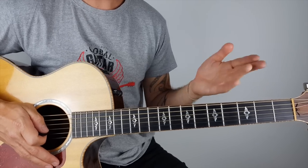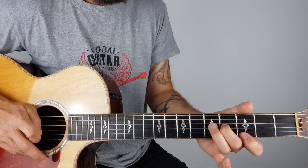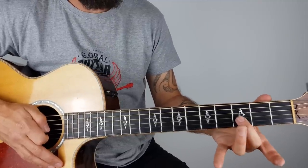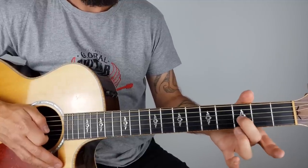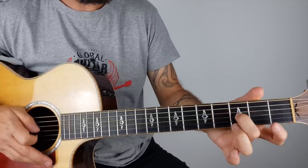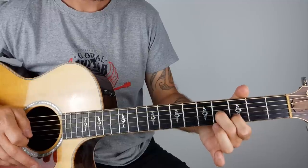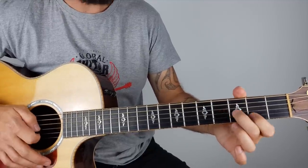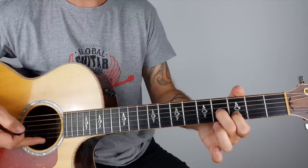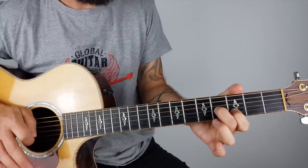So the first riff - these aren't in any particular order. I recommend you go away and listen to a few different tracks and see what he's doing, but this is a starting point. I'm using my second finger at the third fret on the third string, which is the G string, and I'm plucking and sliding it to the fourth fret. Then I put my first finger on the second fret on the second string and you kind of get this cool tone. I'm hitting the G and B strings - the third and second string - going down and then plucking up.